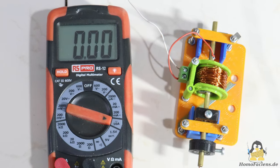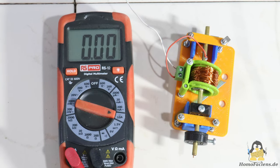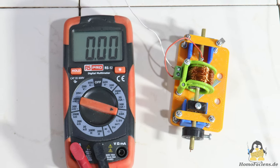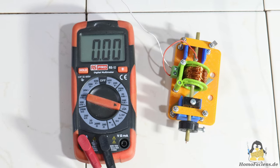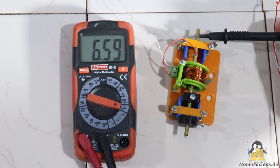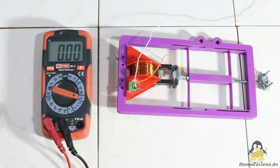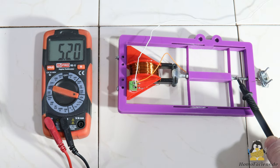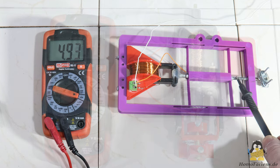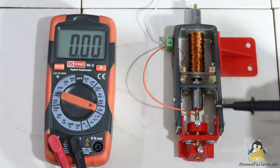Let's have a more systematic look at my designs and first measure the maximum current that flows through the electromagnets built so far at 12V DC voltage. With version 1 the reading is around 6A, for version 2 it's about 5A, and with version 3 we get about 3.5A.